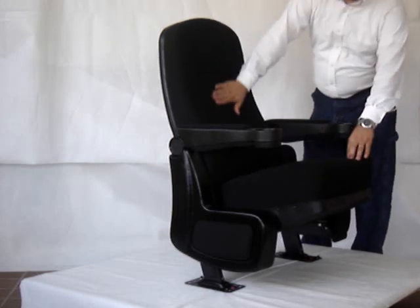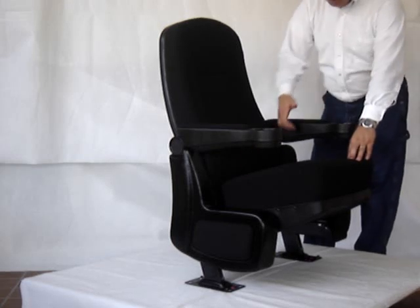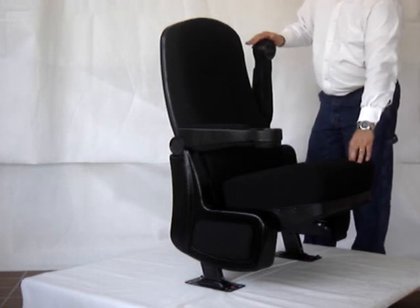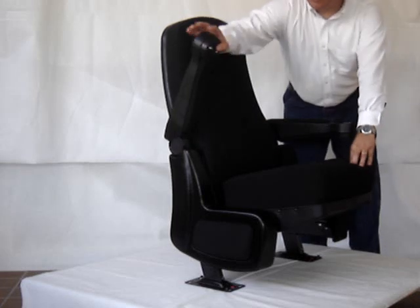The back cushion is sculptured and it has built-in lumbar support. The armrests have padding on the top and the bottom, and they're lift-up cupholders, both the center arms as well as the end arms.